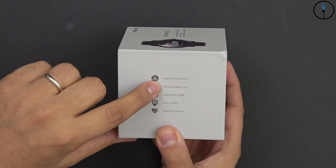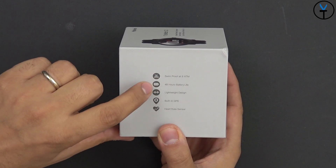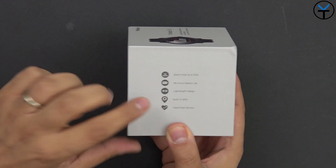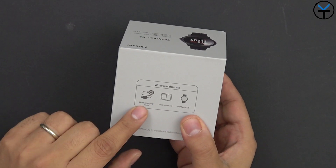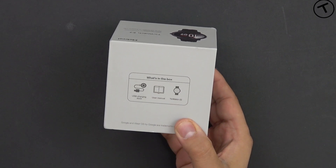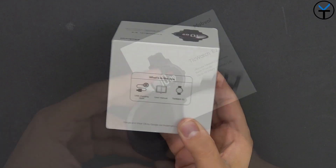In the box we have swim proof up to five atmospheres, 48-hour maximum battery life, lightweight design, built-in GPS and heart rate sensing. The box includes a USB charger dock, user manual, and of course the TicWatch E2 or S2 depending on which one you pick up.